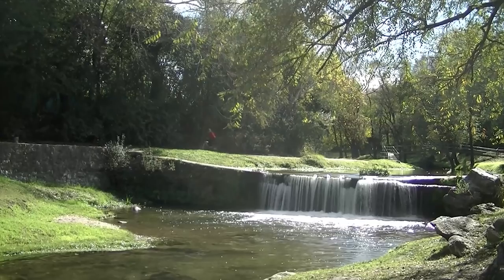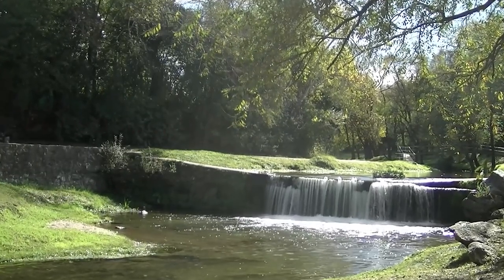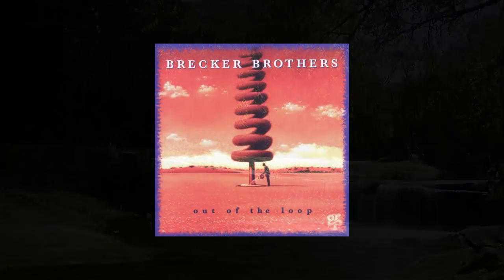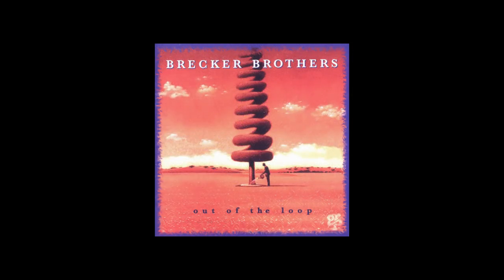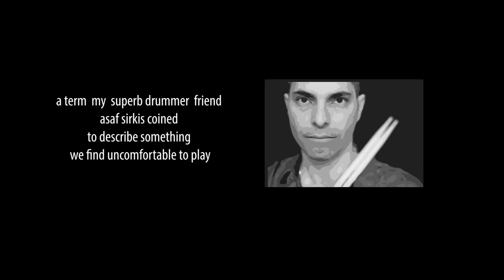I'm still on my bike so I decide to work it out there and then. The first thing I do is to listen and focus carefully on the notes of the melody. I decide to listen to just the first half of the melody as I perceive an area of tension — a term my brilliant drummer friend Asif Serkis coined to describe something we find uncomfortable to play. Now I attempt to sing these first few notes. Perhaps you would like to try as well.